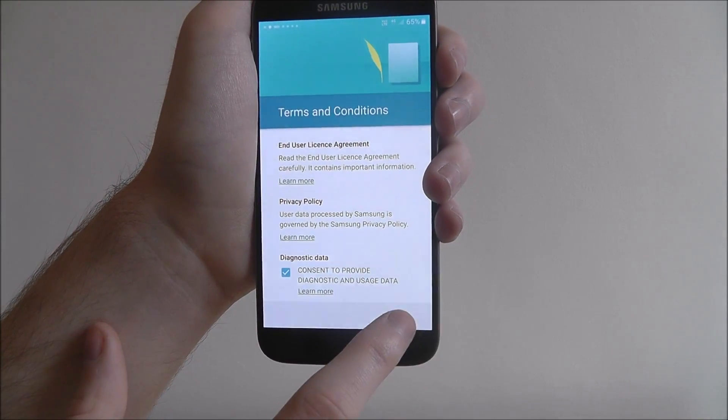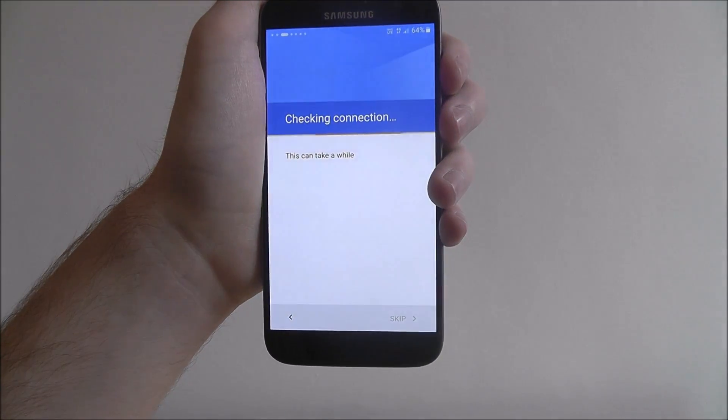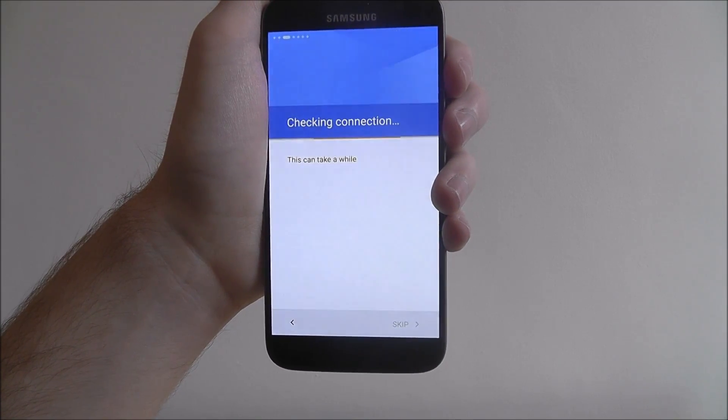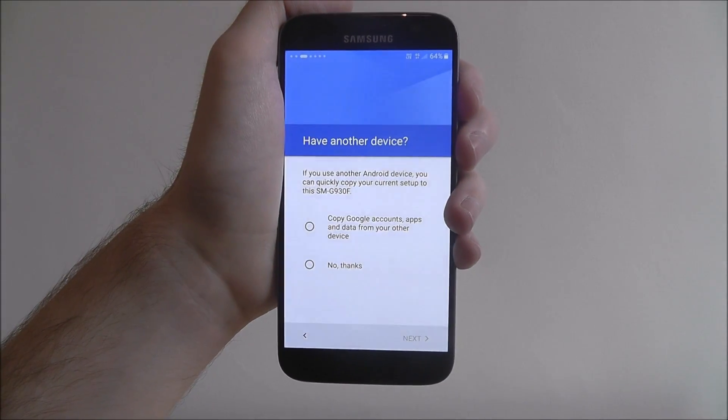You'll be asked to agree to the terms and conditions — select next and agree. It'll now check your connection. This is when it'll look for things like your SIM card, just to see what you've got, and it'll also manually check for any updates.